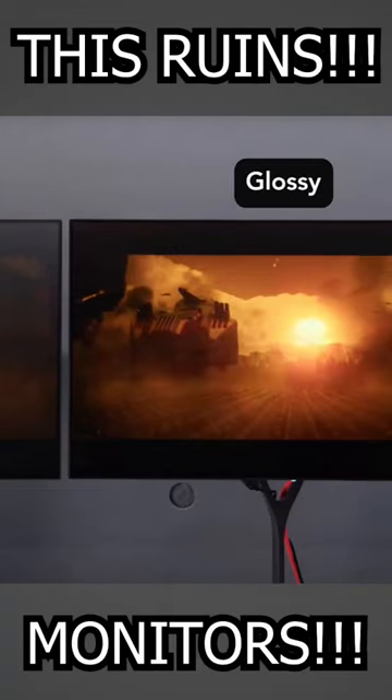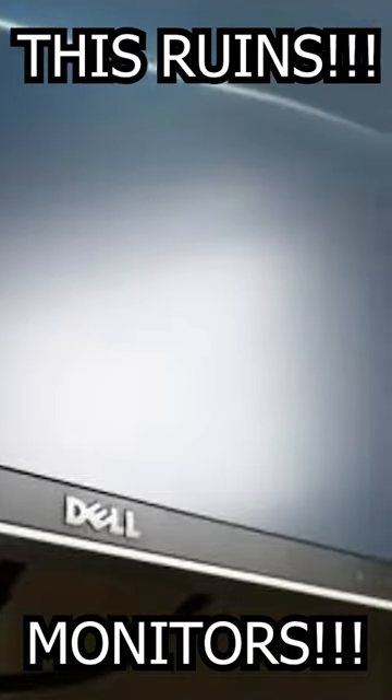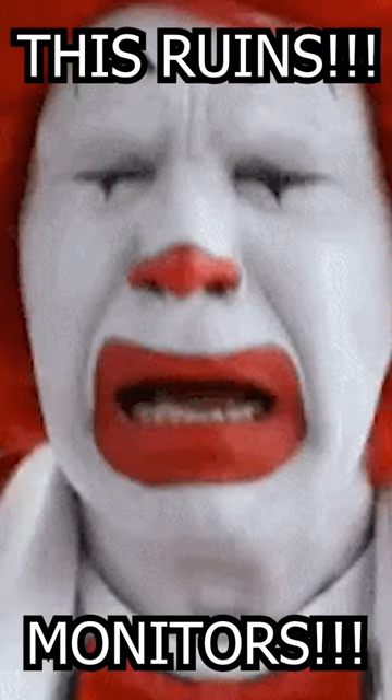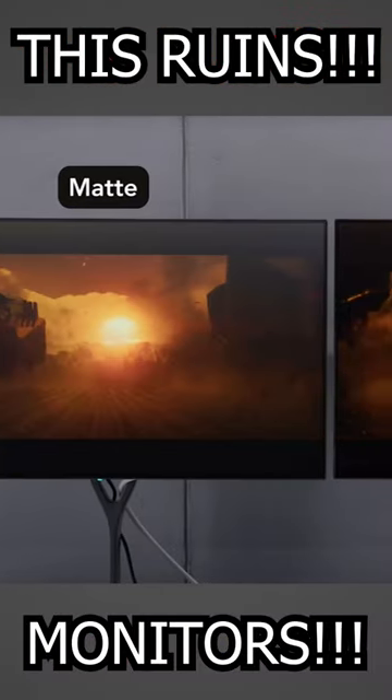Matte and semi-matte finishes absolutely ruin high-end HDR monitors. Not only is it impossible to stop reflections, but by diffusing them you just create a grainy or oily look that destroys clarity and image vibrancy. Sadly, monitor makers think we're all blind clowns, so please like and share this video if you agree.